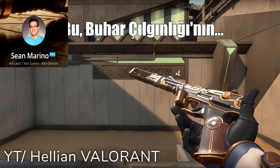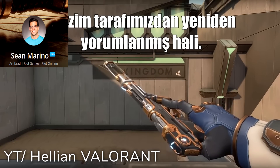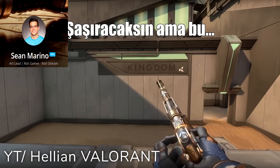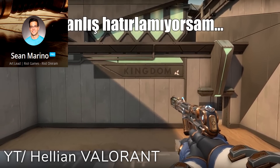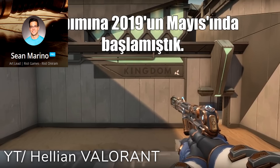This is our sort of take on what steampunk would be if it was sort of reimagined. Funny enough, this was a skin that was probably one of the first skins that we ended up working on. I think this was back in May of 2019.